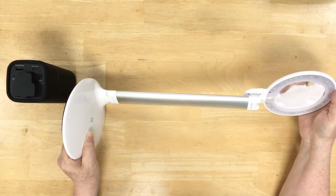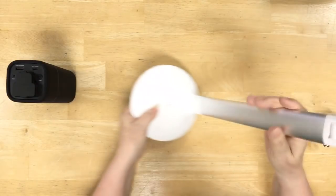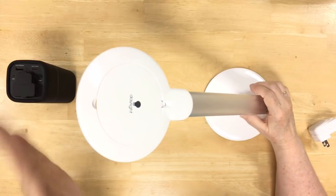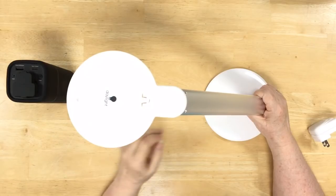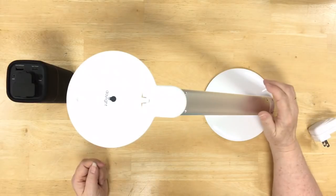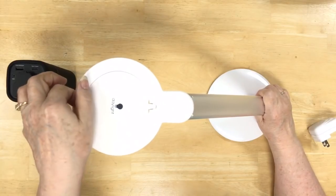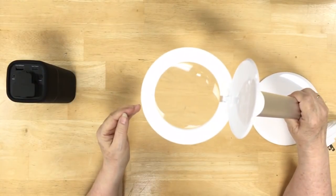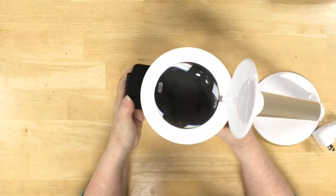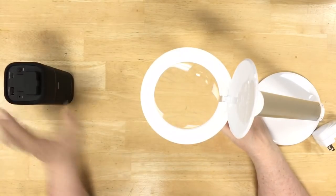It will go down quite a ways because it folds itself completely flat, so you can use it at various angles. It's actually quite a nice lamp. The other thing that makes it particularly attractive is that it's also a magnifier. It has a regular magnifier and one of the little spot magnifiers in there, so you can get pretty good magnification underneath it if you need that in a class environment, which is quite nice.